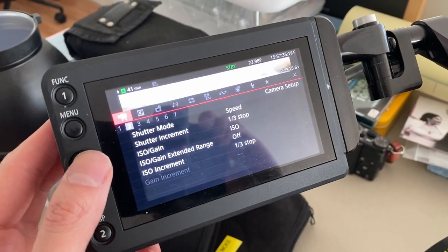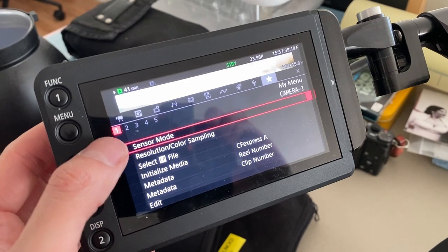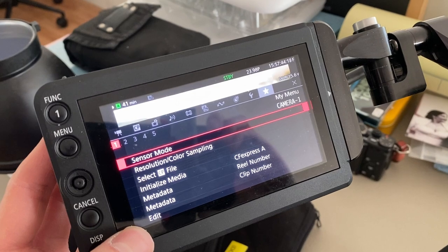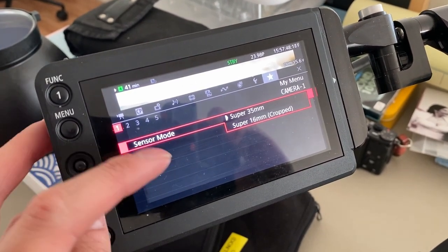I've set up all the key settings under a user menu here, so I'll go through the list of items, which helps me make sure that the camera is set the way I need it to be. Super 35 format — resolution we want is UHD.